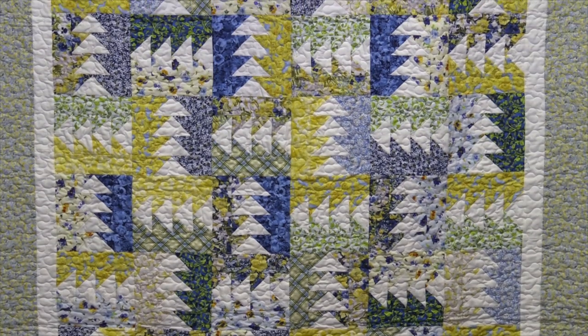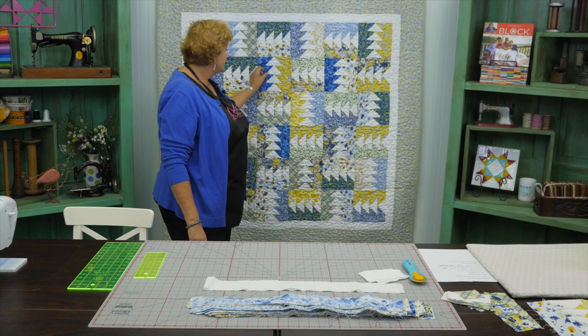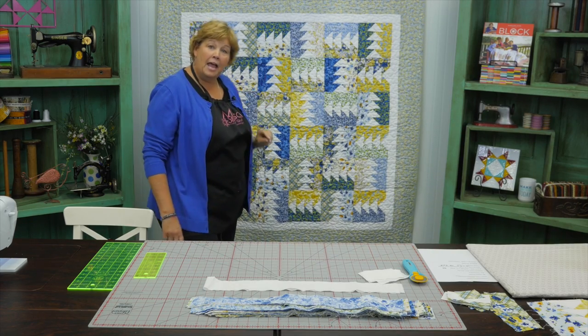Hi everybody, it's Jenny from the Missouri Star Quilt Company and I've got a fun quilt for you today. This is one of those quilts that takes an ordinary block and just makes it a little ooh-ah. So let's take a look at this quilt behind me. This is the block we're making right here and it's got your four flying geese, kind of half and half. Let me show you how to make this.